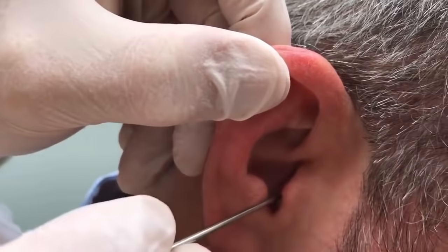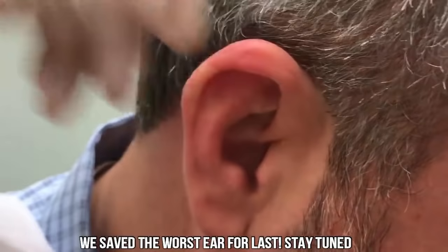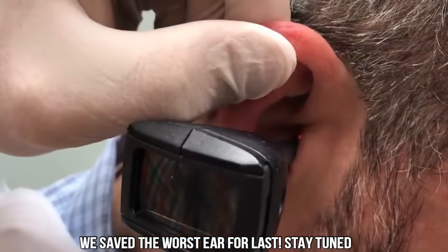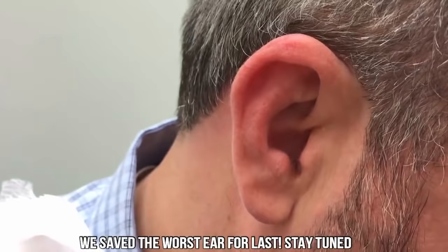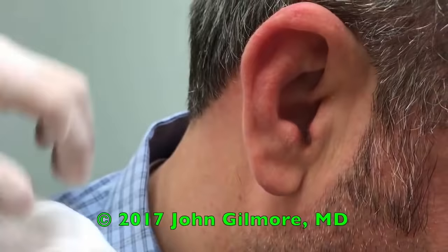We're gonna see if we can't gently get that out for you. Look at that — we've got one big piece. Don't look yet — I'll show you. Let me take another look in there. How did that feel? Feel a little better already? We're going to get back in there real easy. Another chunk.